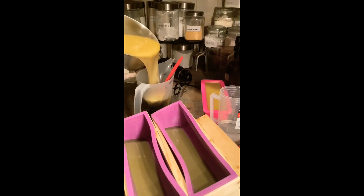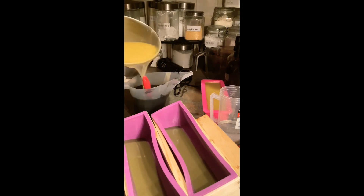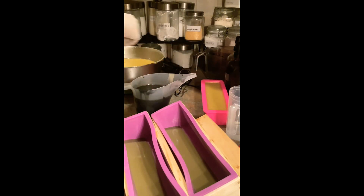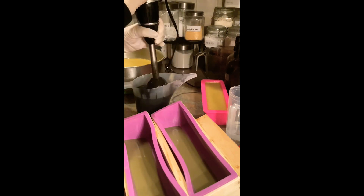I have my activated charcoal here, just mixing it up, and I am going to attempt the tentacles. I still don't know how this soap came out — I'm doing the voiceover beforehand. I'm a little nervous; I hope the soap comes out nice.